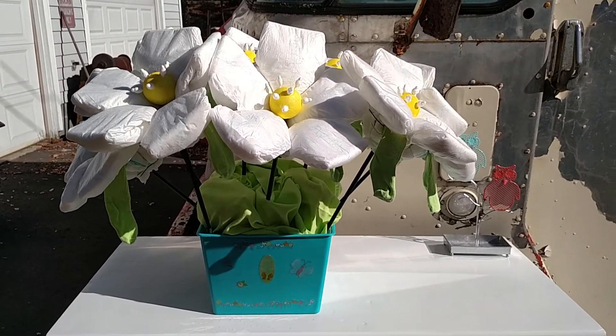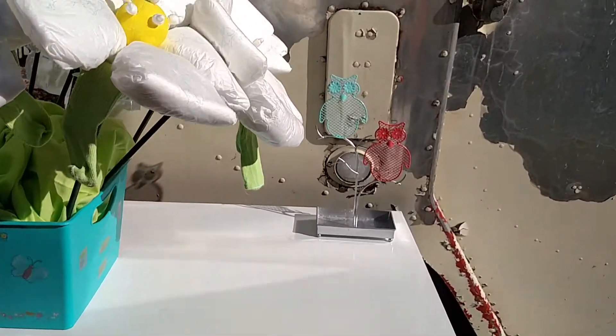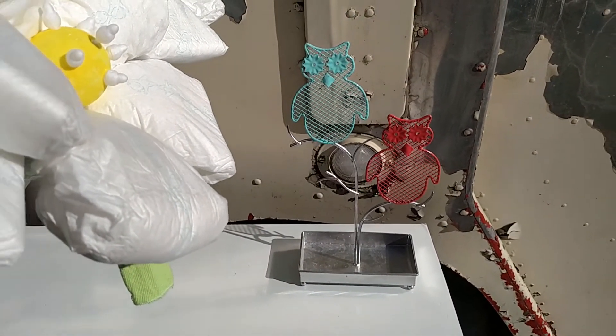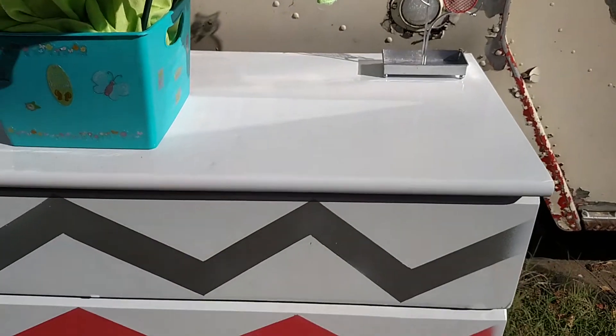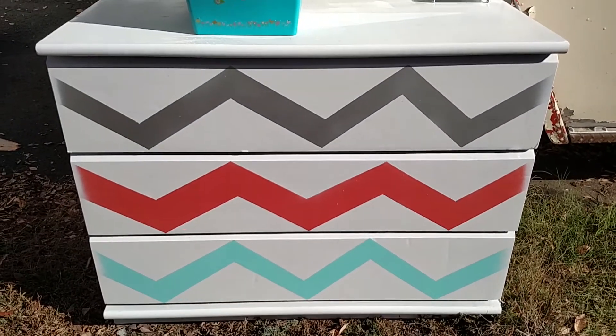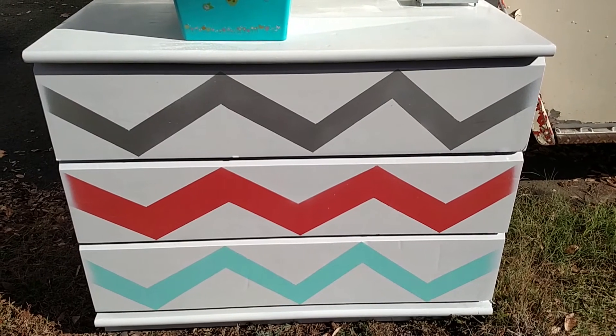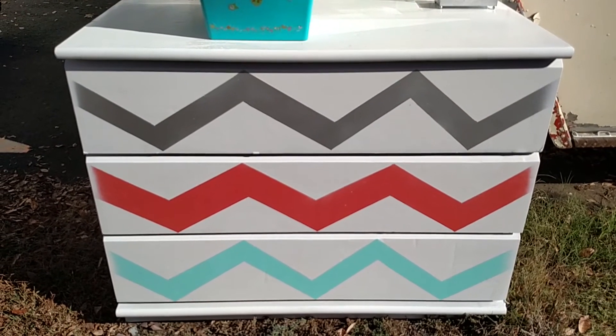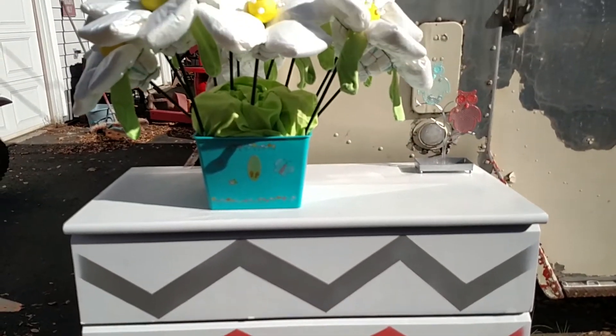Finished that this morning. And then we spray painted this little jewelry thing for my daughter. And we made this dresser yesterday — well, we didn't make the dresser. My daughter sanded it down and I painted it. So those were the weekend projects.